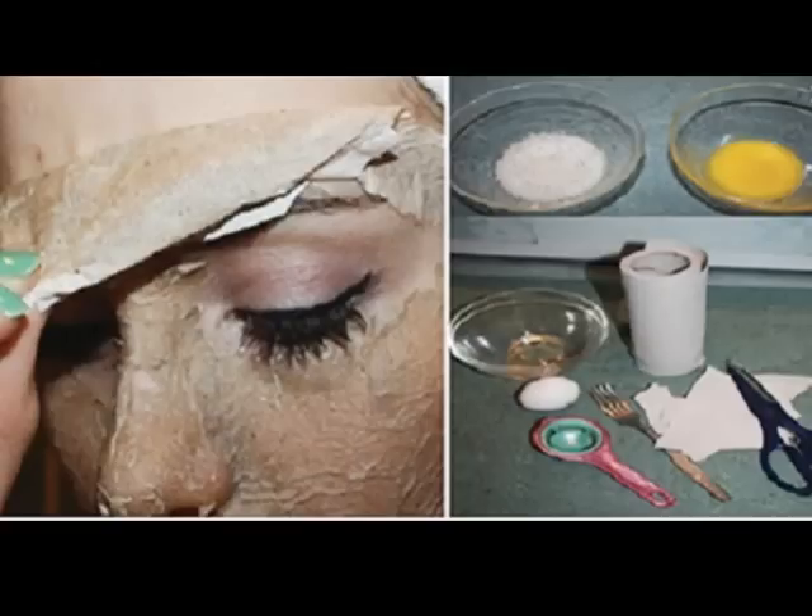After you wash your face, dry it with a towel, then apply the whisked egg yolk. Wait for 10 minutes, then rinse off again.